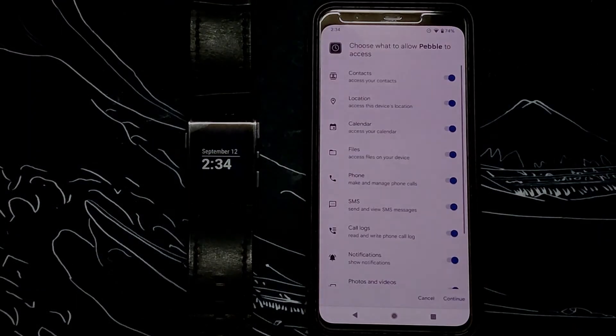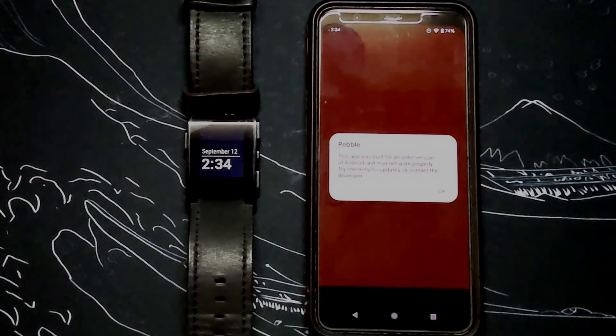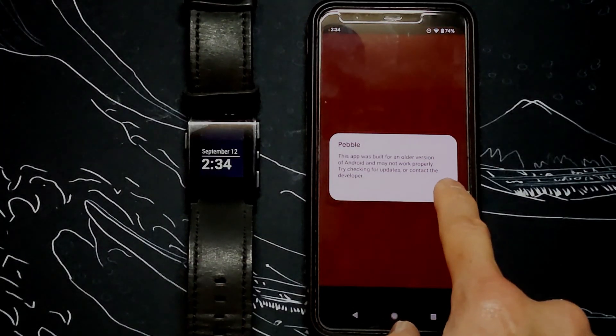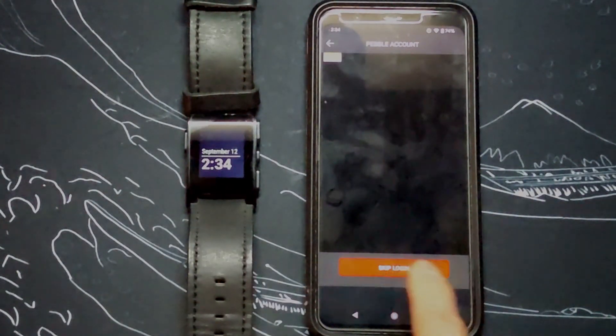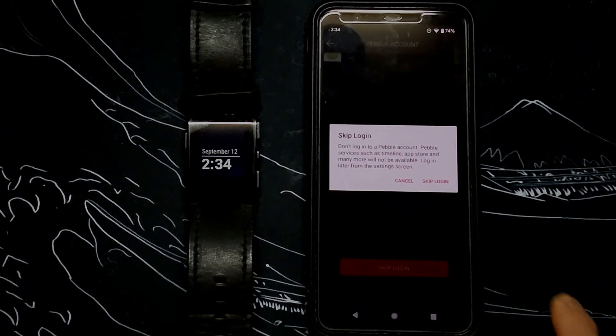It will ask you to approve some permissions. Next, an Android system dialog will warn you that this app was built for an older Android version — it's fine, just click OK. Next, you will get the Pebble account login, but since the official Pebble service is no longer available, we get a blank page. Simply skip the login and confirm.